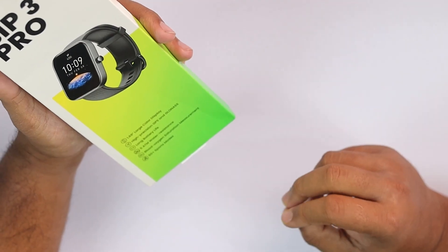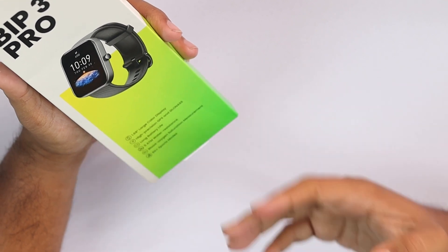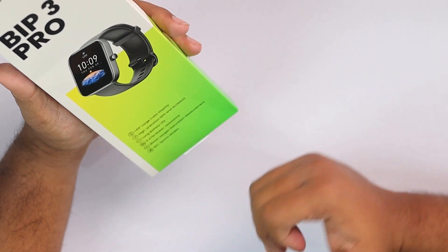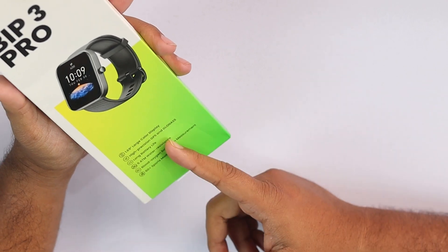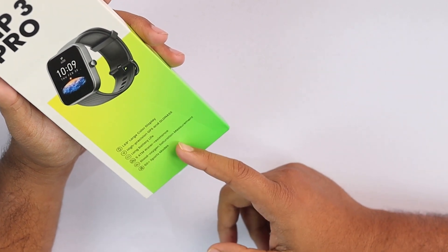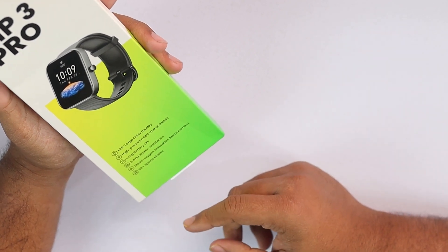Some features highlighted on the box are: a 1.69-inch large color display, high-precision GPS and GLONASS — so you'll be getting GPS on this device. Although this is a budget smartwatch, you will be getting GPS. You also get long battery life, 5ATM water resistance, blood oxygen saturation measurement, and 60-plus sports modes, which is a lot for anyone.